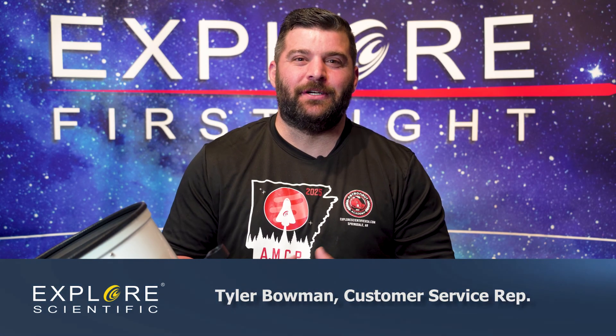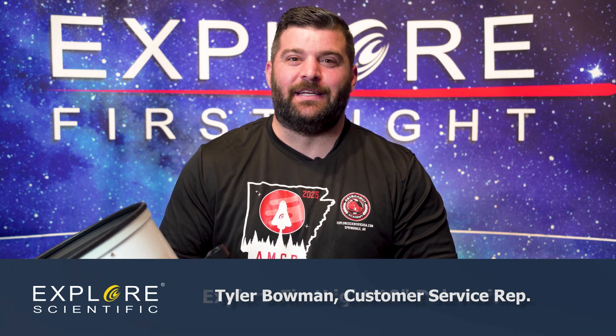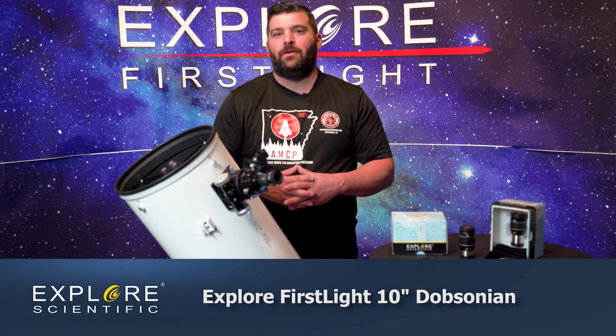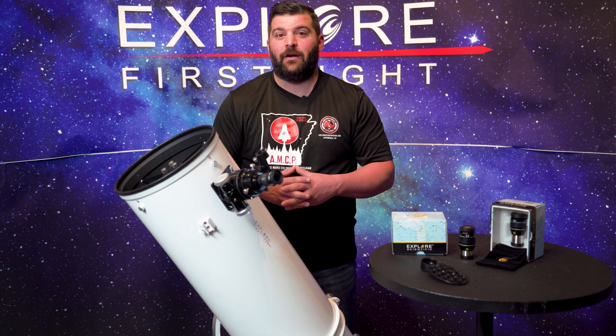Hi guys and welcome back to our multi-part series with Explore First Light. I'm Tyler, the CSR rep here at Explore Scientific. Today we're going to talk about our 10-inch Dob. Dobs are mainly going to be used for deep sky objects and some planetary as well.